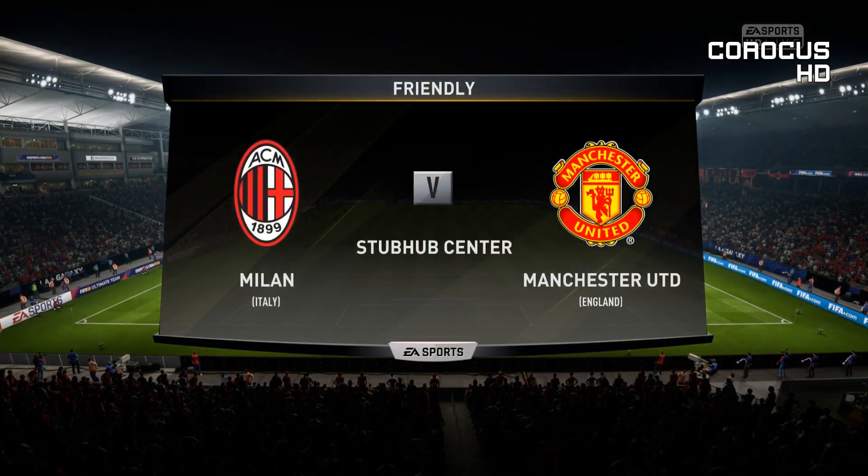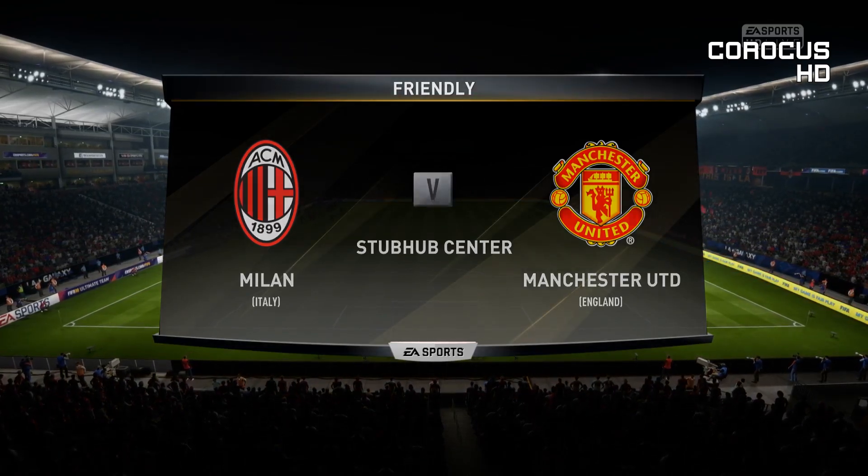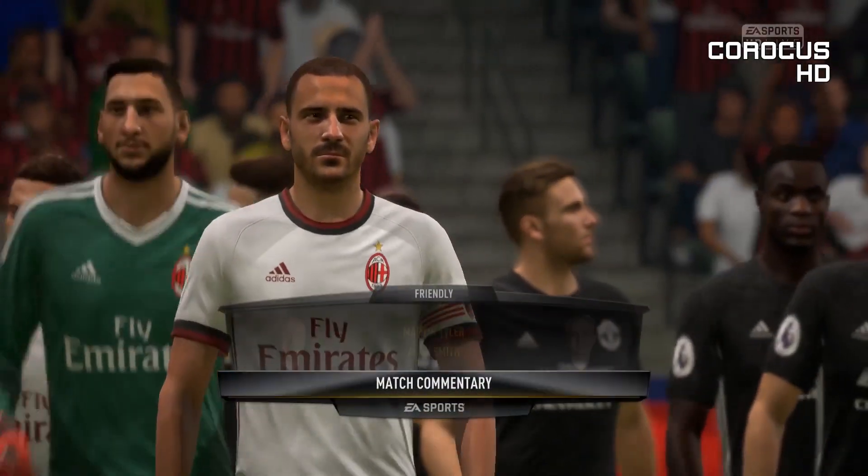Hi there Alan Smith, hi there to everybody from both of us and welcome to this big match today. Our match today is Milan versus Manchester United.